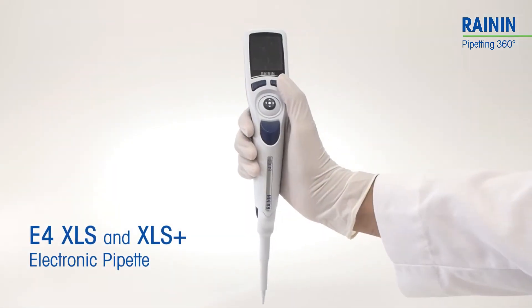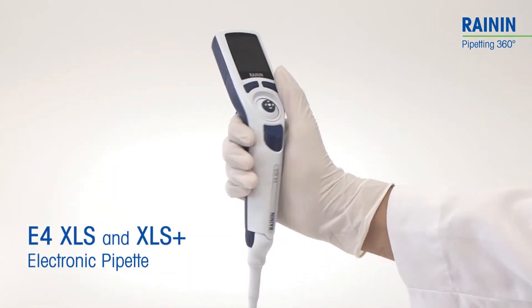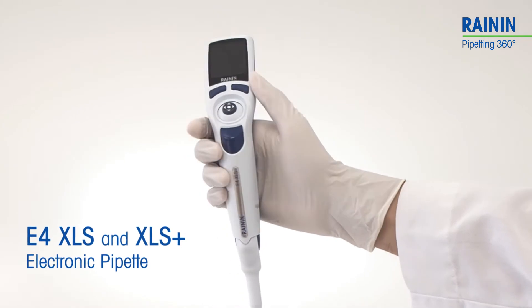Congratulations! You've just picked up a simple to use, highly capable pipette, the Rainin E4 XLS and XLS Plus.